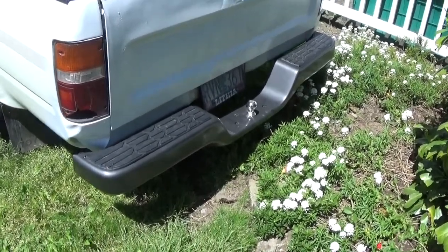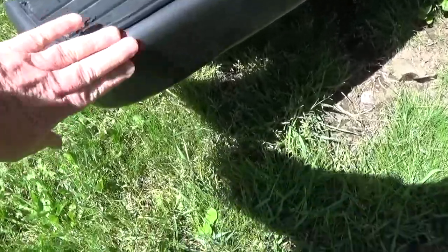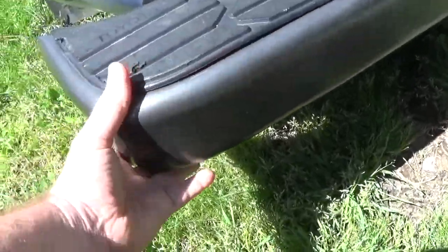Hey, I hope you're having a great day. I thought I'd make a video showing how my bumper turned out. It came out really good.